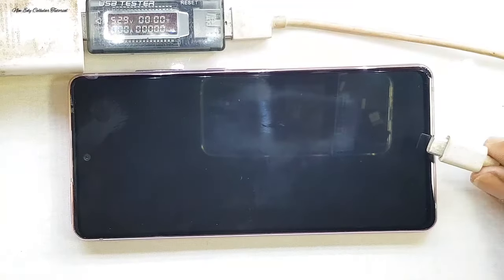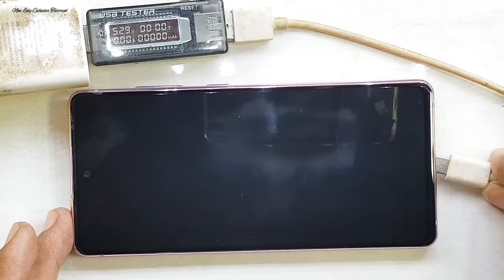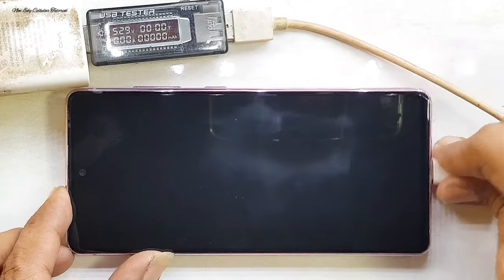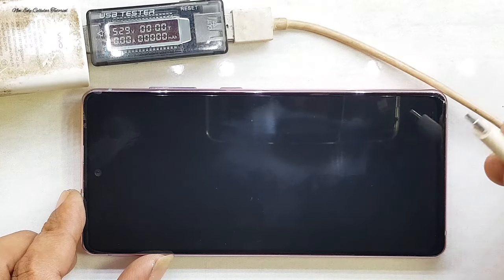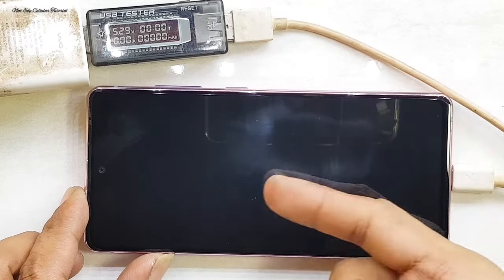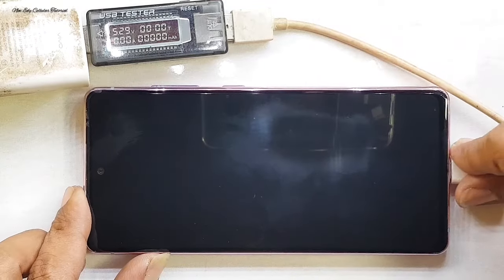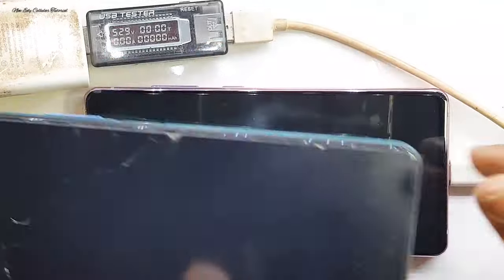Bagi yang sudah pernah menonton konten saya sebelumnya untuk penggantian frame Samsung S20 FE ini, kalian bisa nonton lagi di link kolom deskripsi. Untuk pengecekan, handphone ini tidak bisa di-charge, tidak keluar gambar sama sekali, dan tidak ada respon untuk pergerakan ampernya.